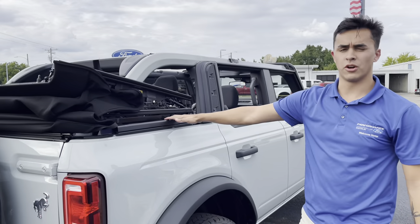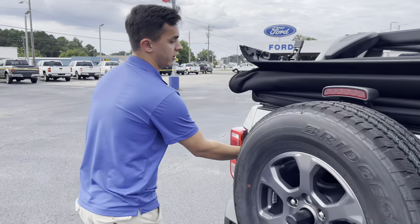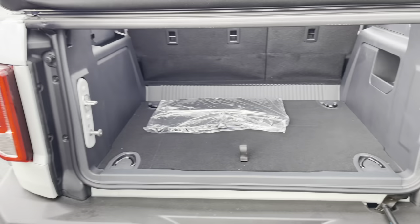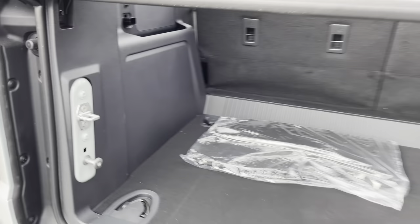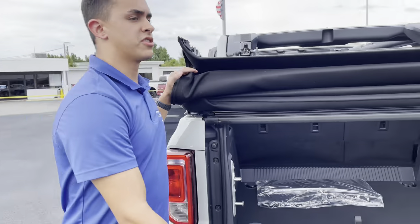Once you got that, this ain't going nowhere. If you want to take everything off you're going to have to come over here — on this side you're going to have to take some of the trim off, then you can just undo the bolts. But I'm not going to do that today — I'm just going to show you how to ride around with this. Once you got this you can close the top.